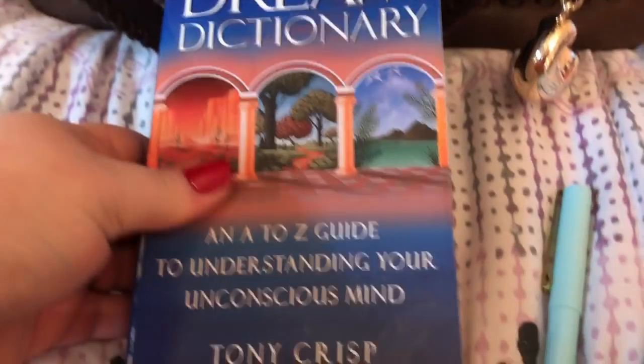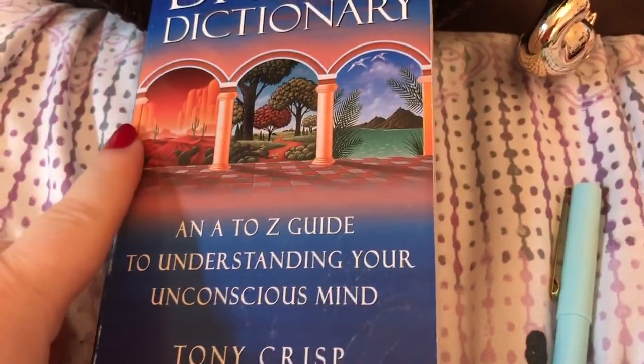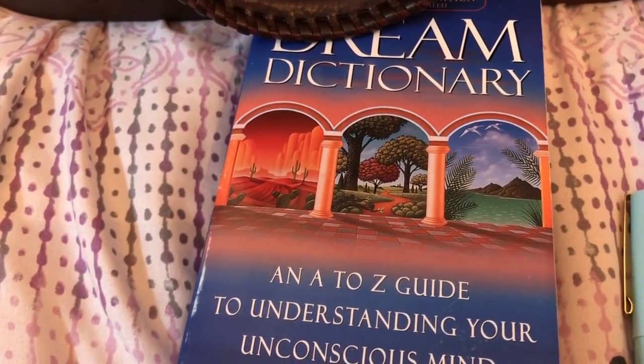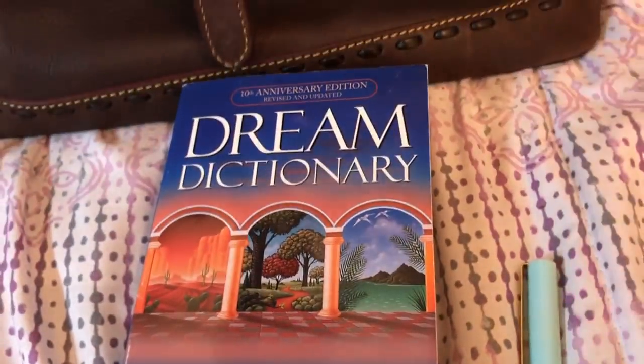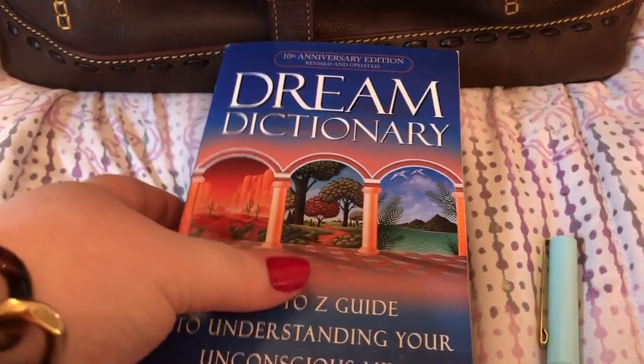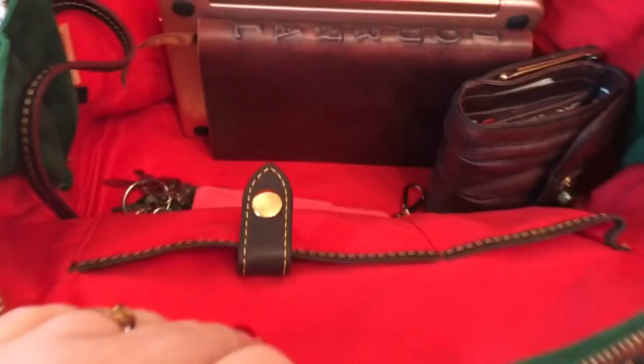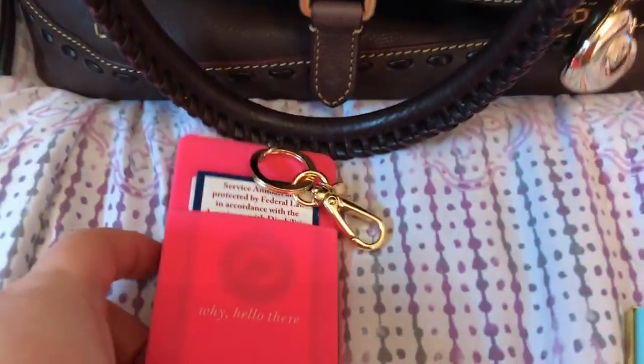I have this book — The Dream Dictionary. I always have dreams. I dream every single night, and I used to never dream. Now I dream almost every night and I feel like I don't sleep because I dream, and it really bugs me. I got this at the bookstore because I wanted to know what my dreams meant. Medications have caused that, because I didn't dream until after taking certain medications.